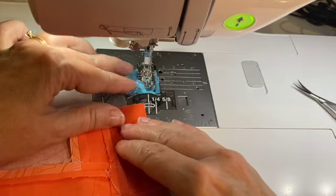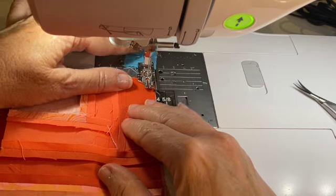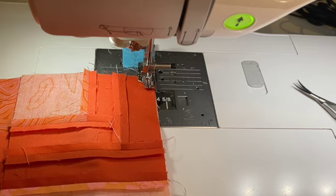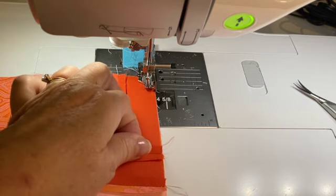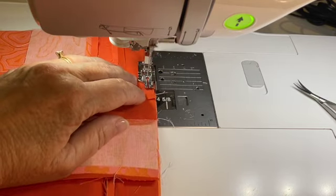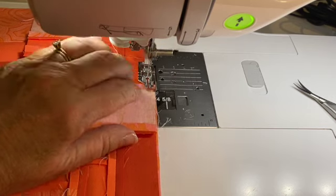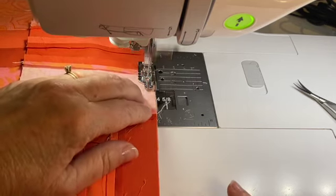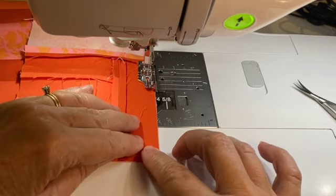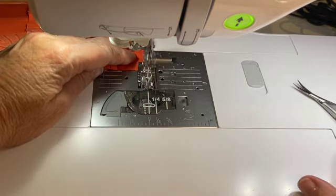Make sure I'm lined up at the end — everything lines up down here. Make sure that seam stays flat. If you're afraid of getting your finger in there, be sure you use a stiletto or something to keep your fingers out from underneath that presser foot, because you certainly don't want any accidents. And we're done! Ta-da!